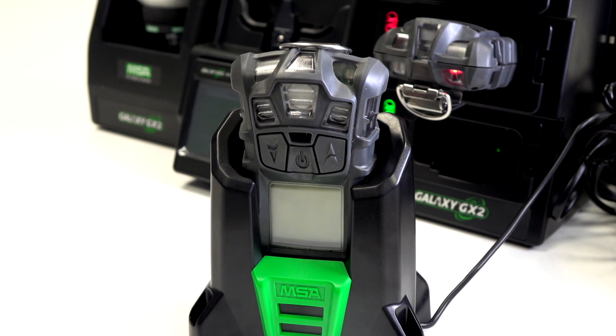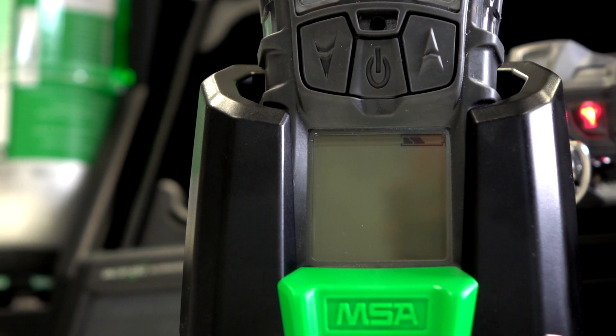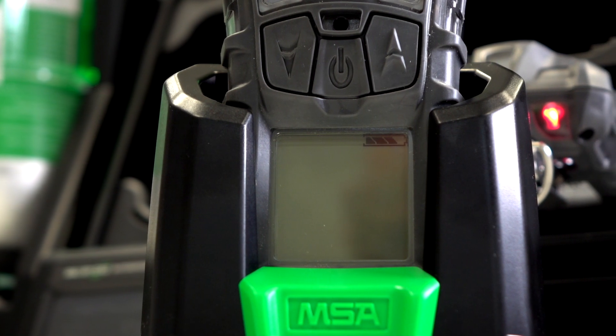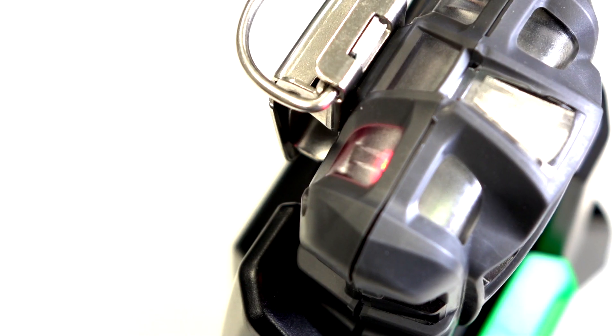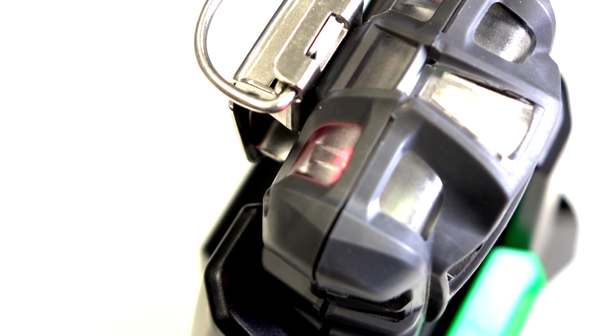It can be placed in the charging cradle and it takes around 4 hours to fully recharge the battery. The battery symbol on screen will progressively fill to show that it's charging, and the LED on the back of the monitor will be red to show it's in progress.